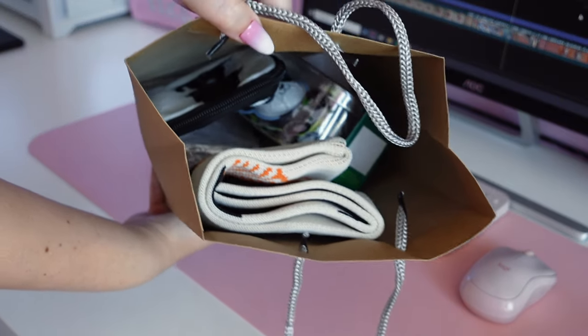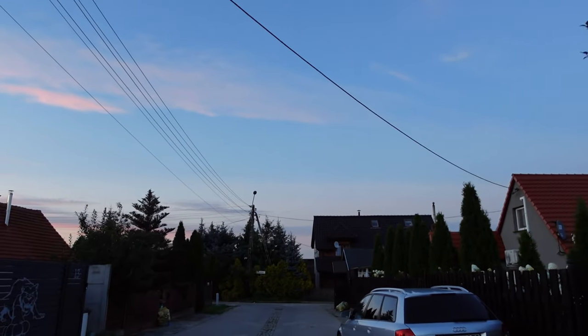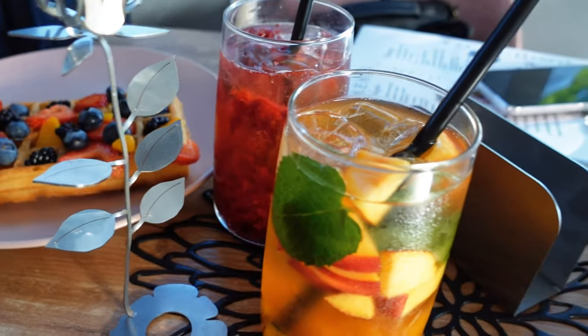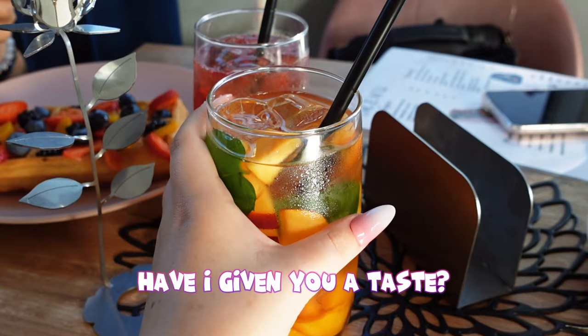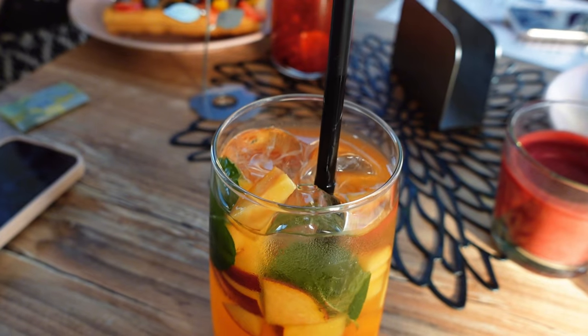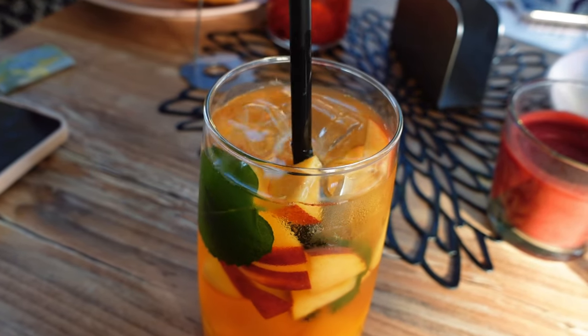To celebrate our friend's birthday the three of us went to a brand new café in our city — I could live in it! Look at those beautiful drinks and waffles. Have I given you a taste? That would be it for today's video. Let me know if you like this form of content. Thank you for watching, don't forget to leave a like and subscribe to my channel. See you soon, bye!